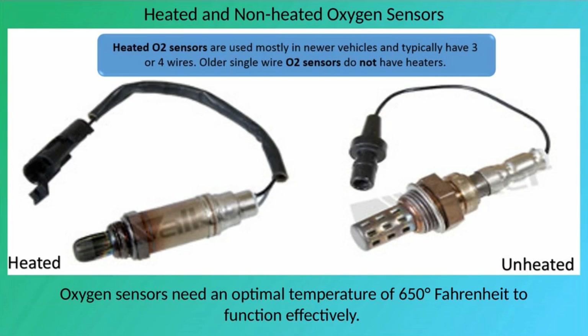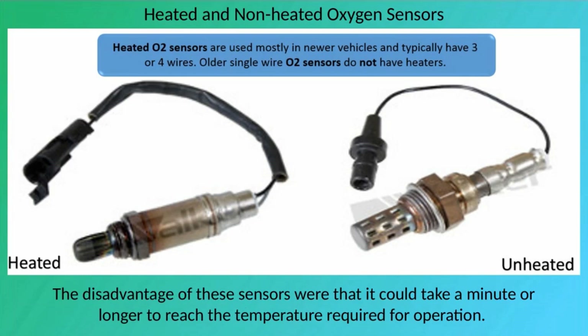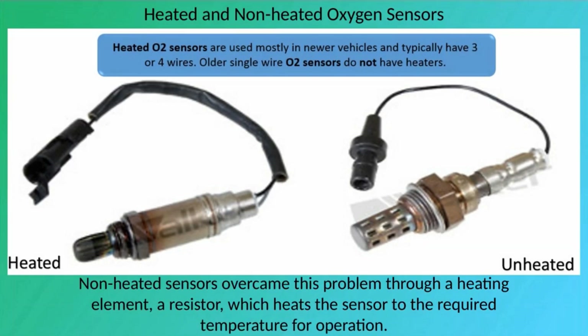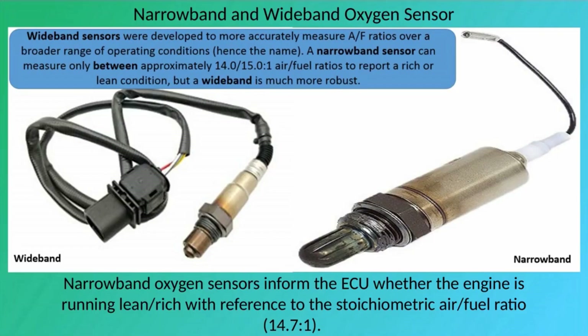Oxygen sensors need an optimal temperature of 650 degrees Fahrenheit to function effectively. Non-heated sensors, used in older automobiles, were heated by exhaust gases, but could take a minute or longer to reach operating temperature. Heated sensors overcome this problem through a heating element — a resistor — which heats the sensor to the required temperature for operation.